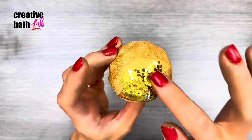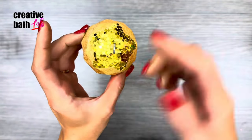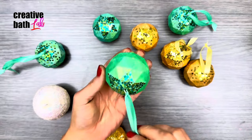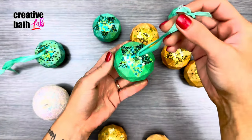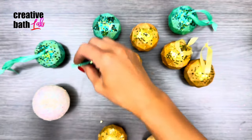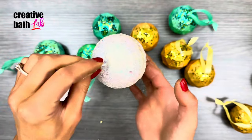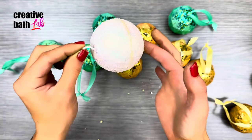Add extra sparkle with eco-friendly glitter — don't worry, it's pretty much permanent and the glitter will not come off. If you're using super chunky glitter I recommend a simple pattern; if using finer glitter or mica then you can cover the entire ornament.